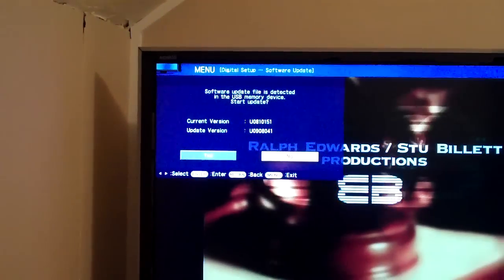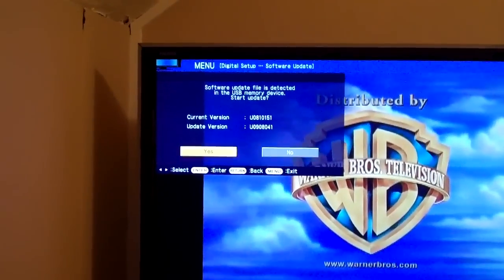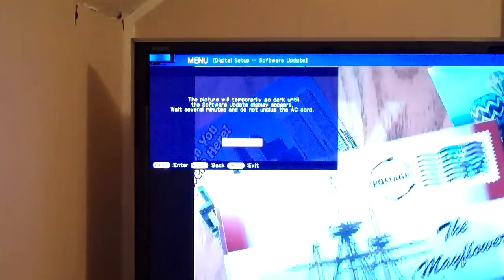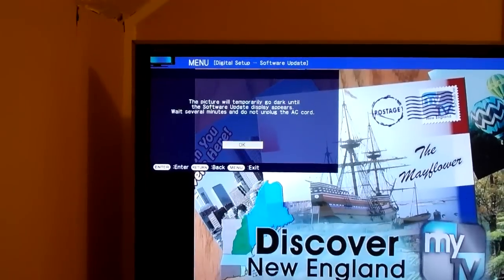Okay, current version U81.9.0. Obviously, this is much newer. Start update? Yes.